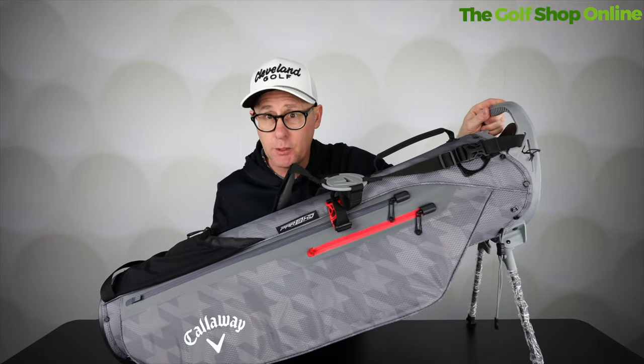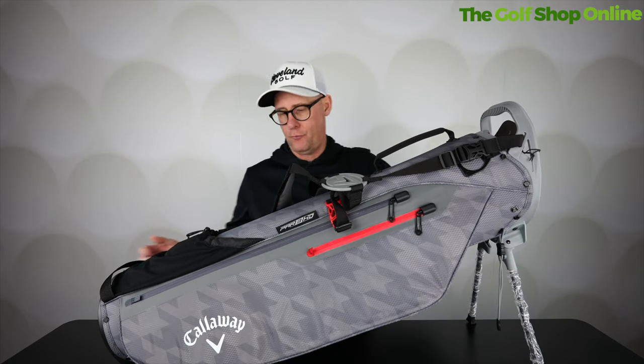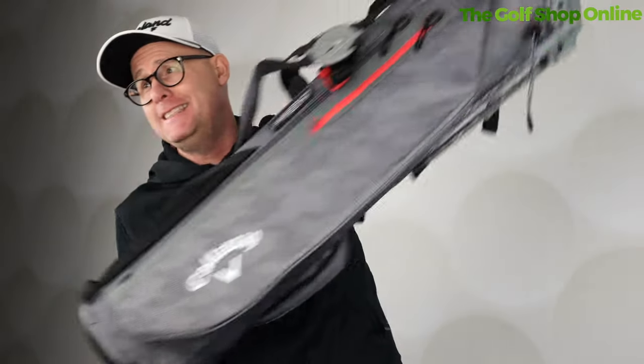So it stands up kind of half — I love these. It keeps the clubs off the wet ground, keeps the bag off the wet ground. Easy just to flip in and out, but keeps the bag crazy, crazy light.